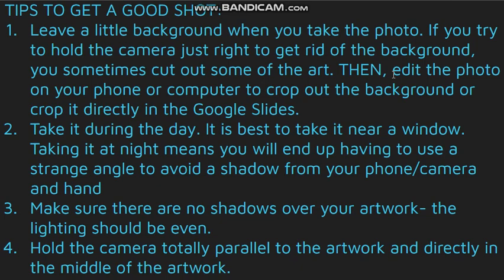Make sure there are no shadows over your artwork. The lighting should be totally even, and hold the camera totally parallel — straight above the artwork and directly in the middle of the artwork.